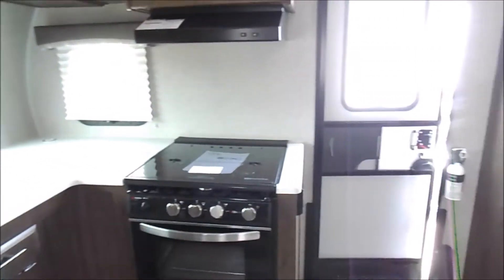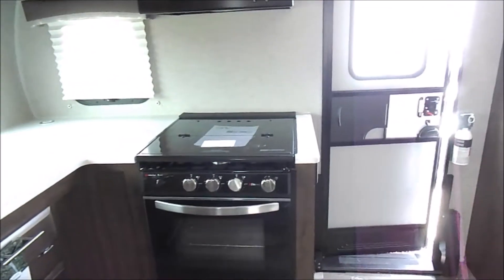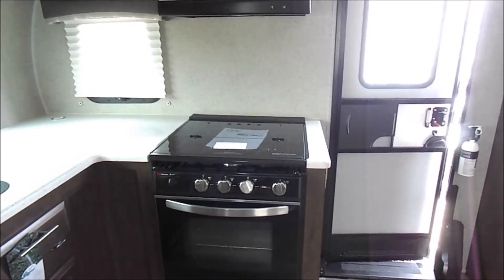Again, this is the 2506 2020 Rockwood Mini Light. If you guys have any questions, feel free to call us at 260-768-4165. Thank you.